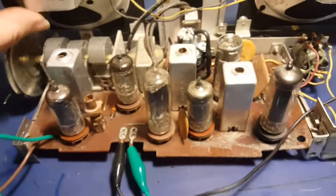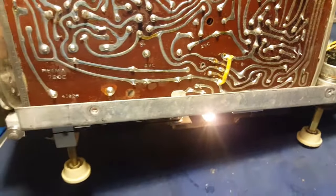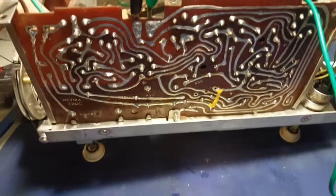All I had to do was replace the electrolytics on this. Stuck them in there — I had to make a little jump at the ground there. No big deal.